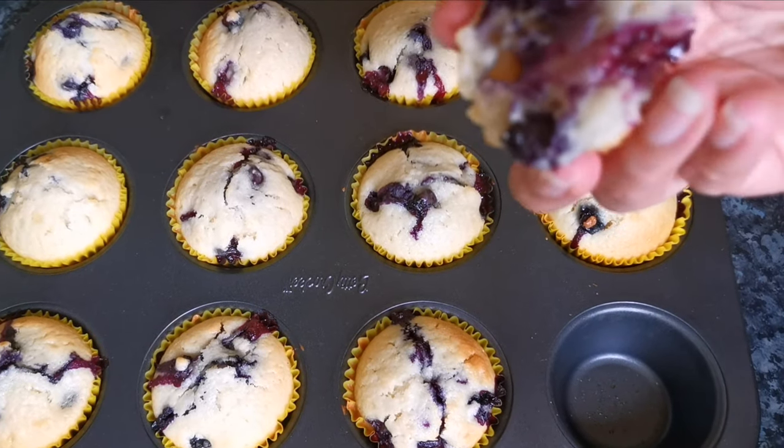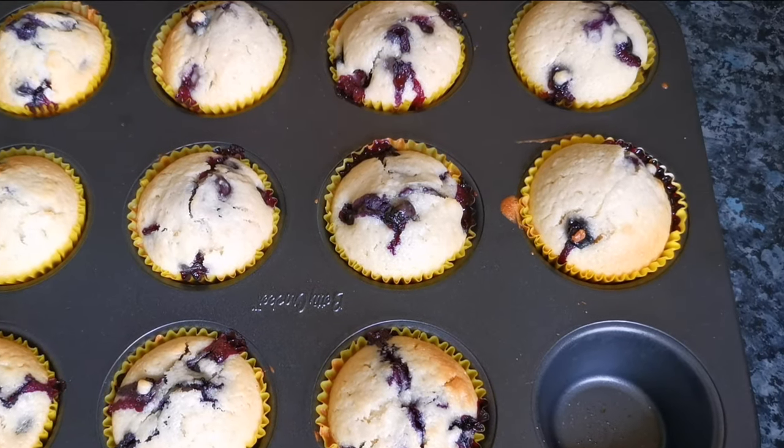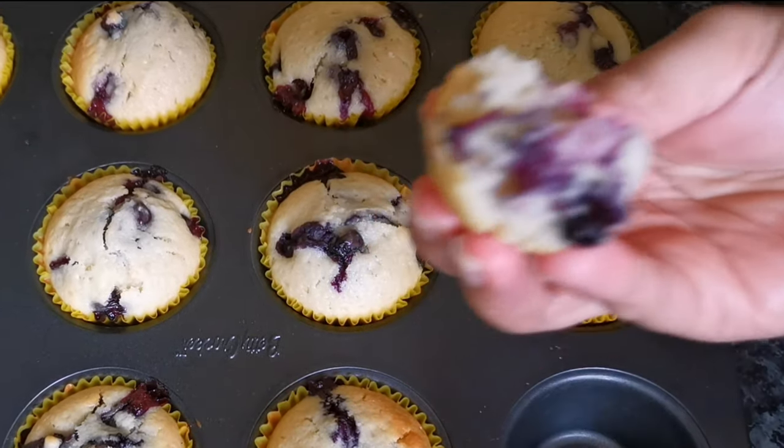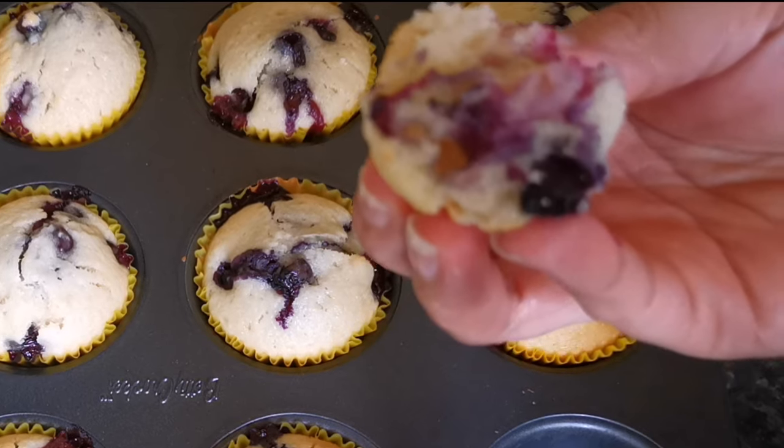Let's try this guys! It's Blue Bear Muffin! Mmm, perfect! It's really yummy! Delicious!